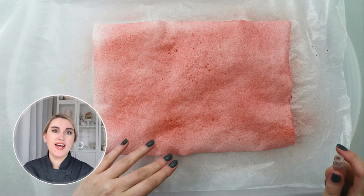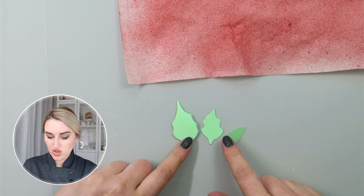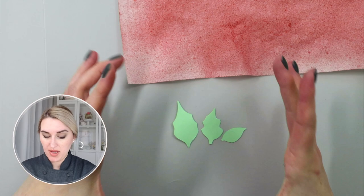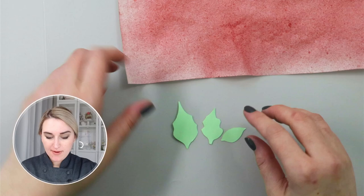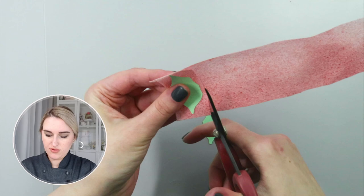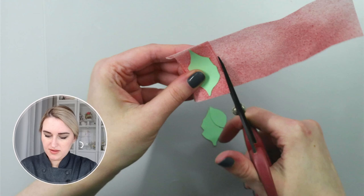I'll set it aside to dry and we'll start cutting our petals. From my template I'm going to use only three smaller sizes because I want my poinsettia to be relatively small to place it on a cookie. Feel free to make all those petals and make your poinsettia flower relatively large if you're going to put it on a cake. I need to cut five of each — I'm going to stack three layers of paper and cut my petals.